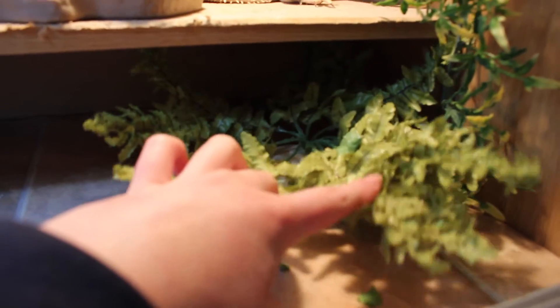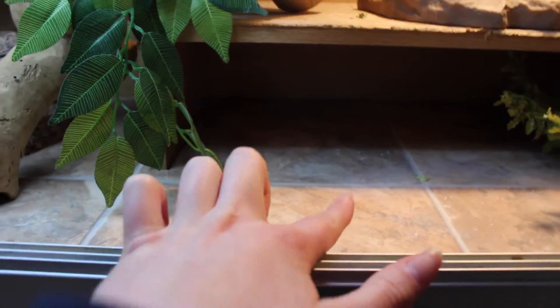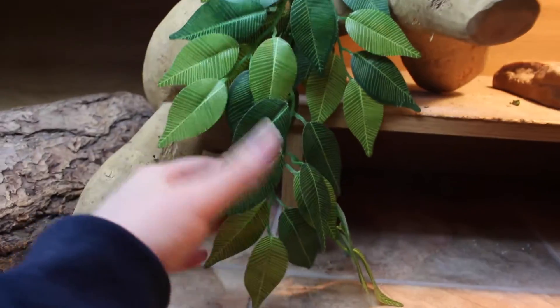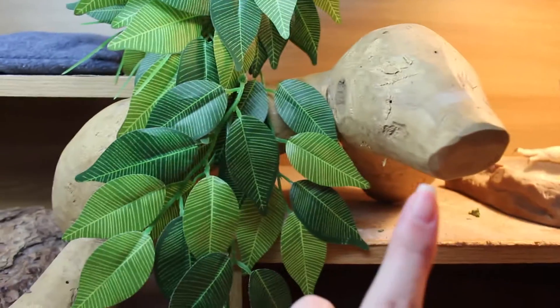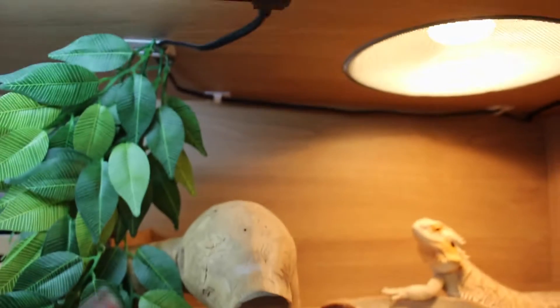We have another of her plants here, so that's moved from last time — most of the things have. This plant has also moved and is now attached up there, sitting in the middle. This branch has also moved — it was over there last time. It is sturdy; it doesn't move even though it looks like it's going to fall.